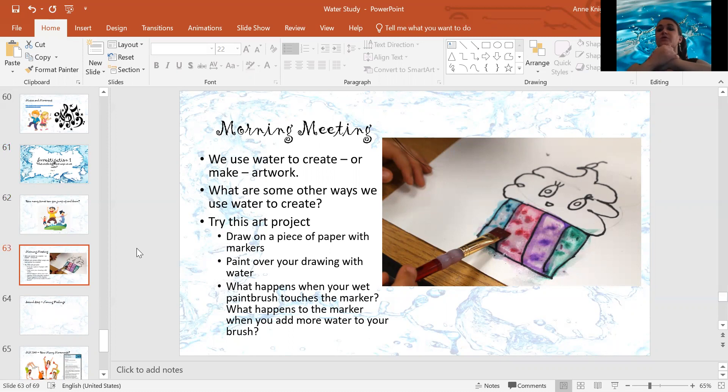You are going to use markers — you need to use markers for this. You're going to draw whatever you want on a piece of paper with your markers. Then you're going to take your paintbrush, put it in some water, and paint the water over your marker picture.